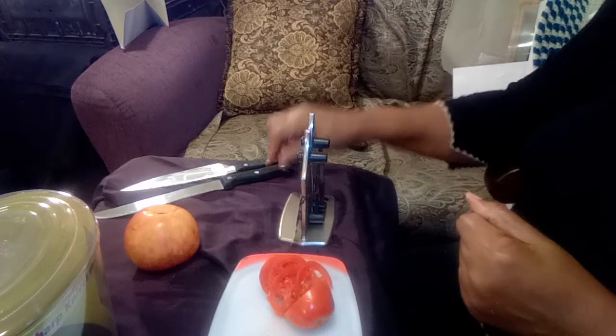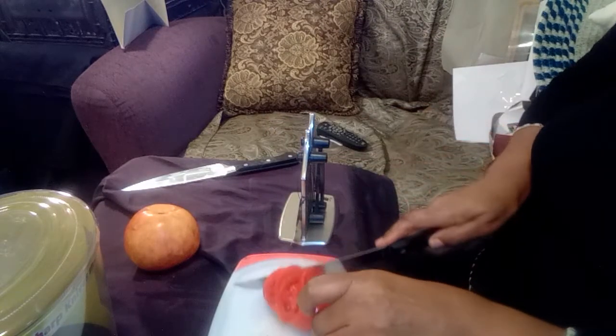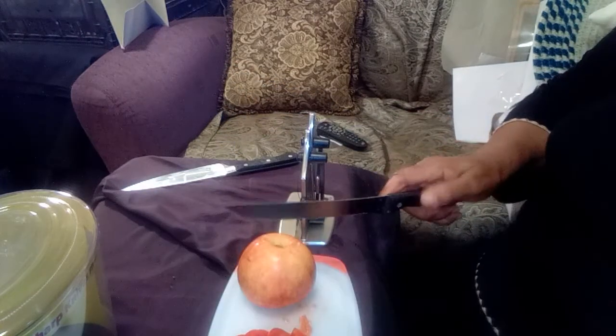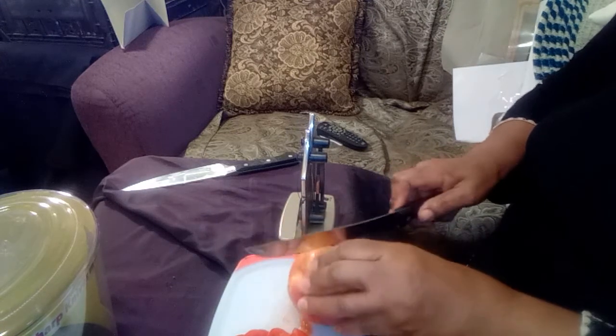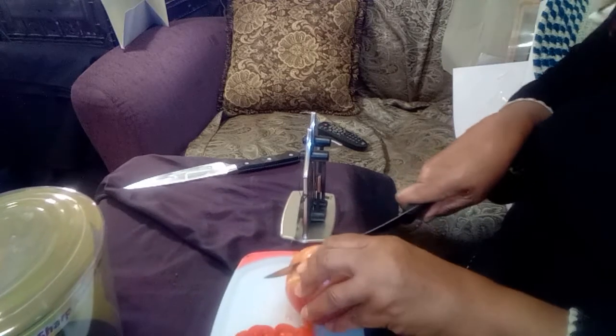Every time you see a product on TV, my question to myself is: I wonder how well it actually works. A lot of times things advertised on TV may not work as well in real life, so I'm doing this demonstration for that reason.